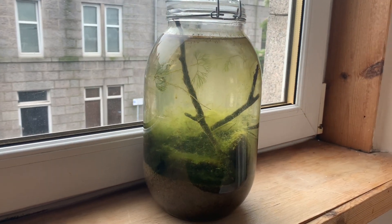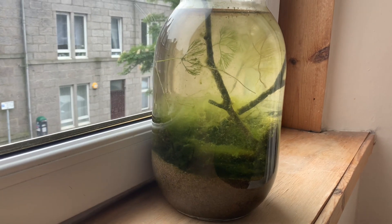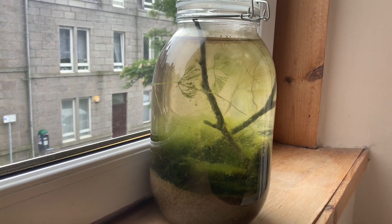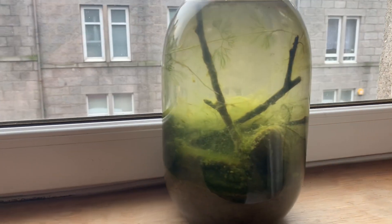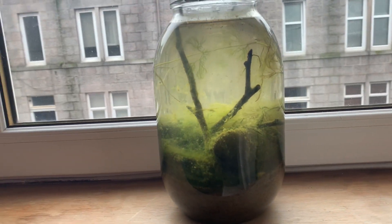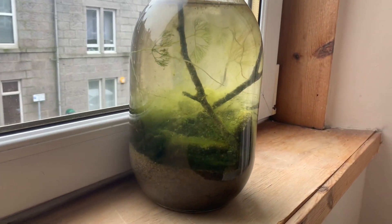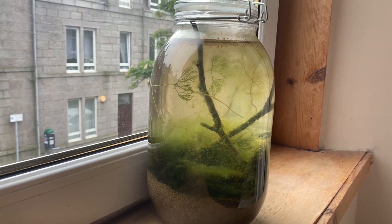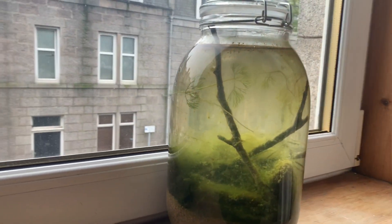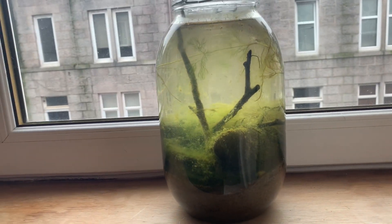Unfortunately, I'm going to have to take the ecosphere back down to the river as we're moving house in the next couple of weeks. It's a shame as I wanted to see how it would develop over time, but you have to be responsible and put these things back where you got them. So was the ecosphere a success? Yes, I think it was — I learned a lot about my local waterways and had a lot of fun doing it, and that's the most important thing. Thank you for watching, and thanks to everyone who watched both videos. Please subscribe if you enjoyed it — lots of new content coming soon!